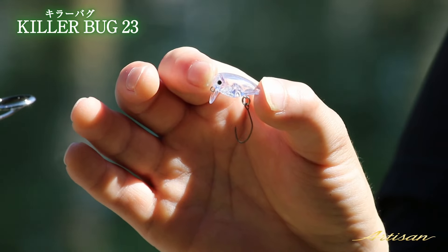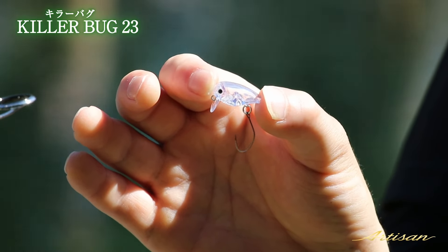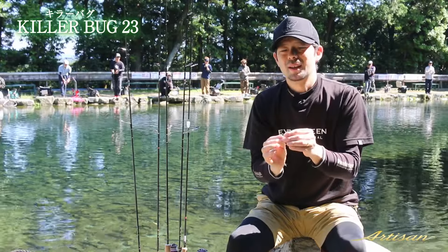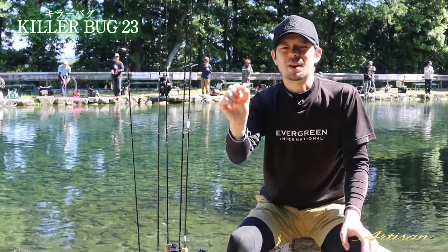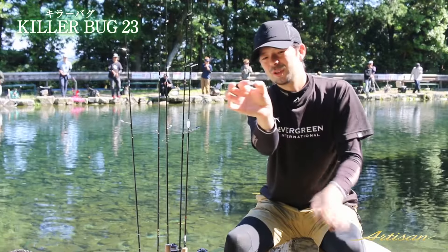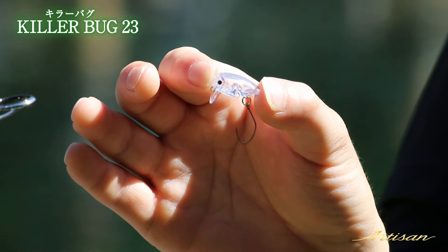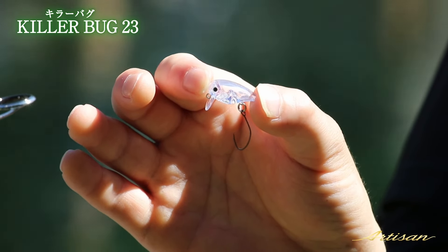The back portion of the lure is designed so that when it comes through the water, the front and rear work together. The footer (tail section) improves the forward action unit, allowing the lure to move efficiently through the top-water zone.